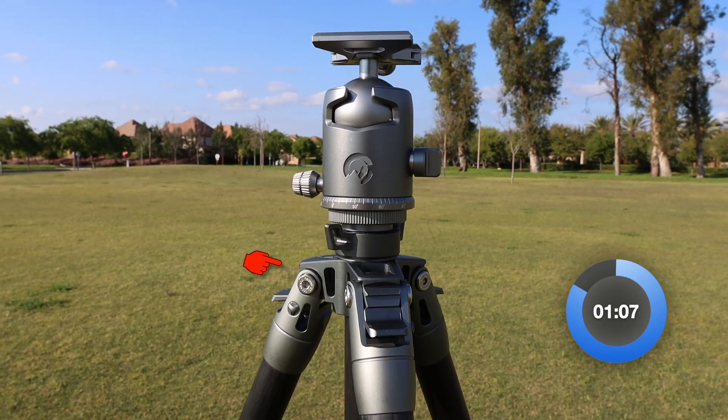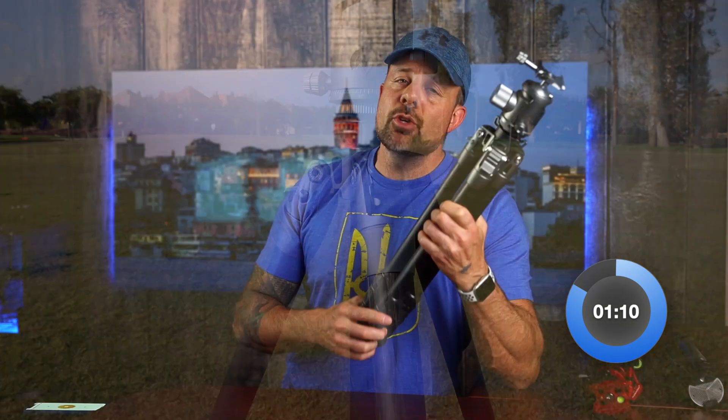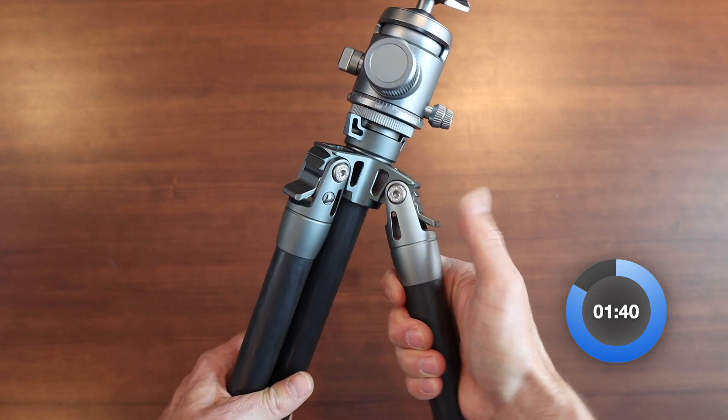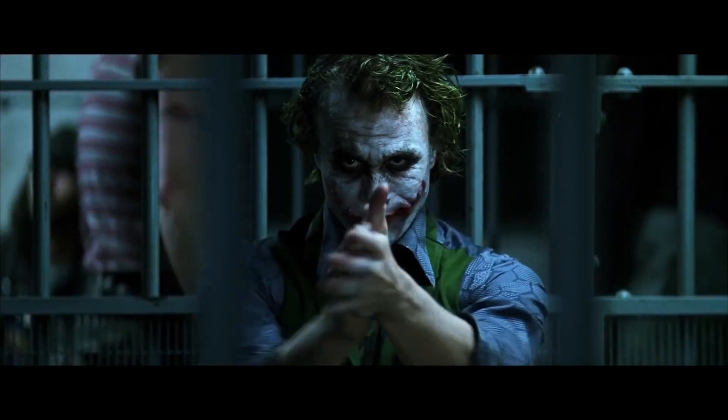But what about the build and quality of this thing? When you dive deep into the construction of this tripod, you quickly realize there's more than meets the eye. If you look at the apex, you can see the holes — by eliminating metal from the top area, you save some weight. Even if it's just a couple of ounces, those are still ounces you don't have to go lugging around. If you've ever gone on a long backpacking trip, you know exactly how much difference shaving an ounce here and there makes over a long distance.